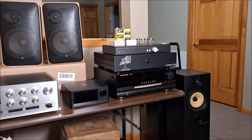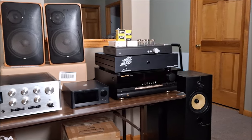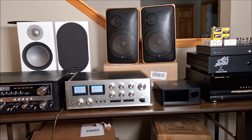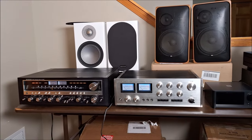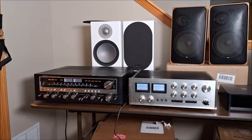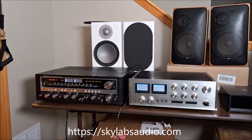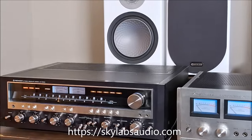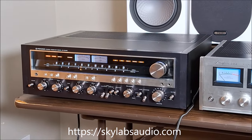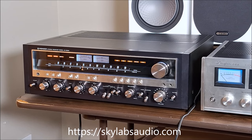Hey everybody, Ed Holmwood, Old Guy Hi-Fi Channel. Look at this collection of audio erotica I have in my possession. These two amps and the two pairs of speakers are on generous loan from my good friend Kevin Maul at Sky Labs in Des Moines, Iowa, Vintage Audio Systems. You should go visit him if you can — his store is like a candy store for audio nerds.